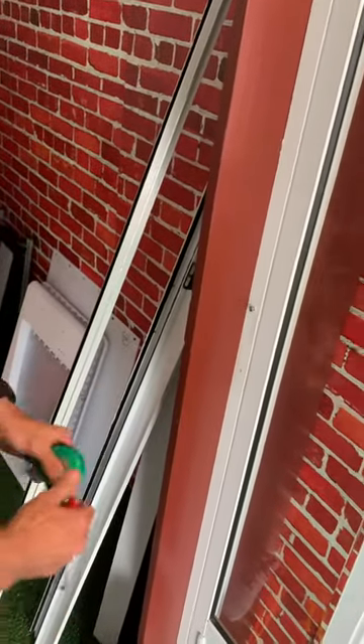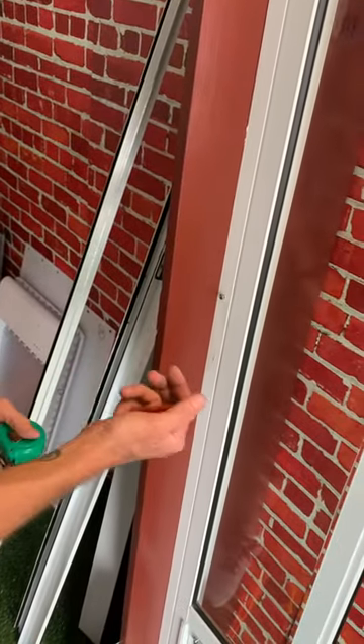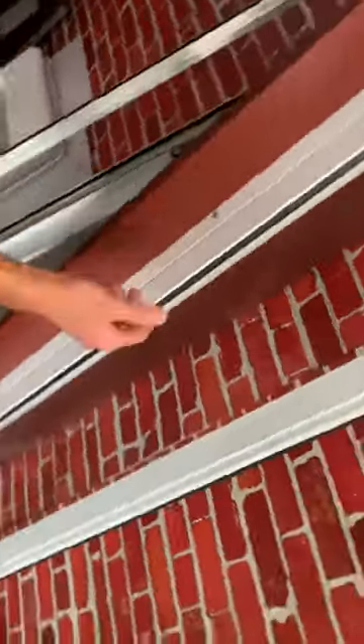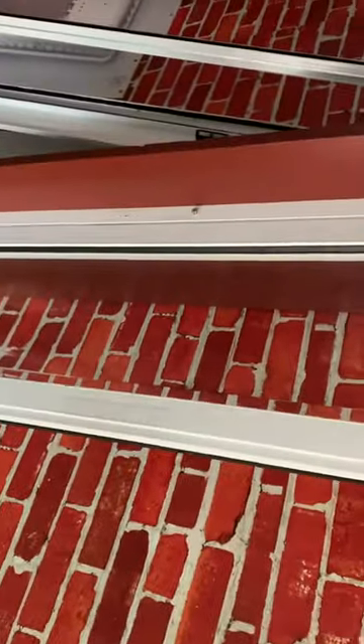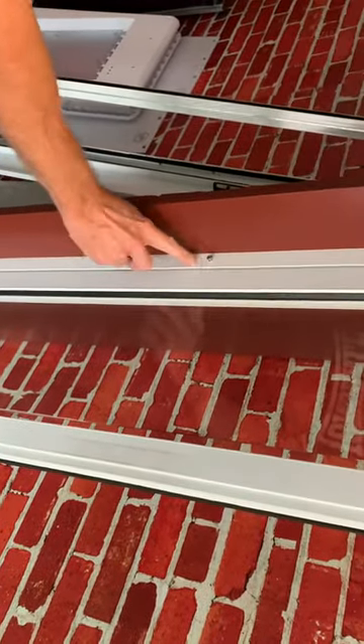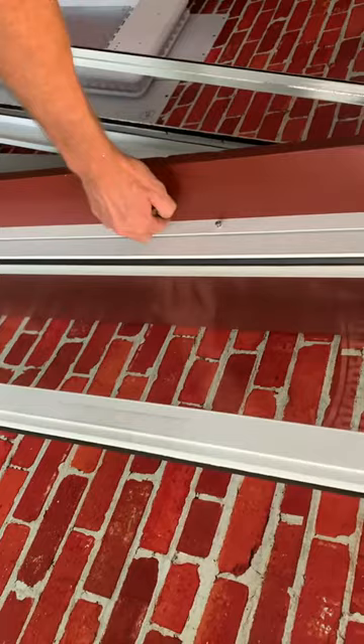Hi there. I just wanted to show you how to remove your latch. The normal standard latches that I have on this door mount onto here, however I can see in the picture that yours mounts onto here.